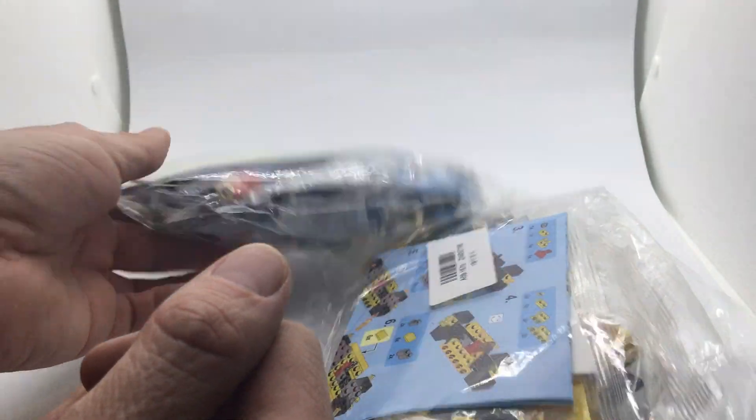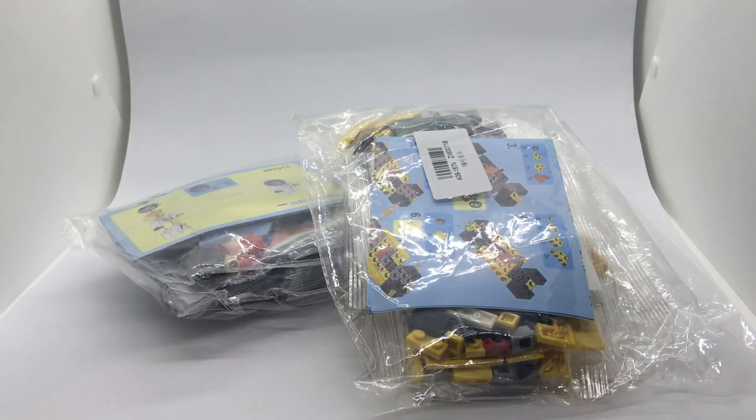So I'm going to chuck these together and we're going to have a look at what we received. See you later.